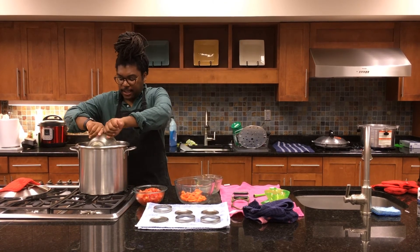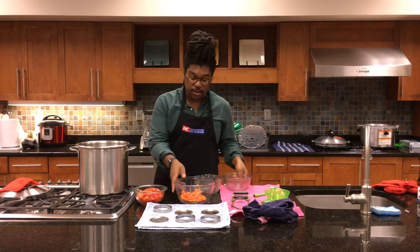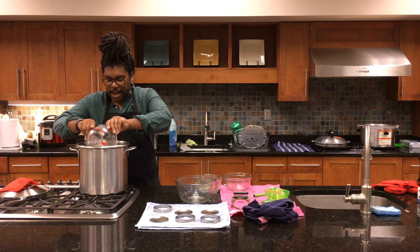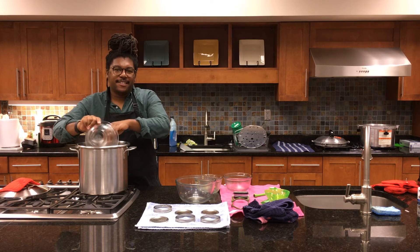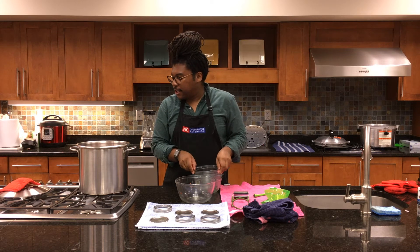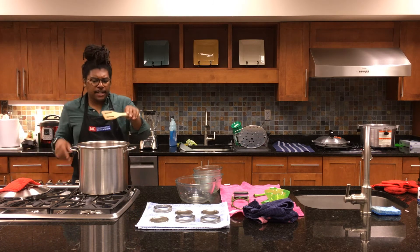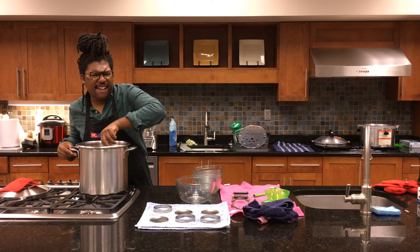The liquid from the pot is going to go into the jars along with some juice from the tomatoes. When tomatoes cook down they release their juices, which makes a delicious vegetable broth. I'll turn this up just a little bit, mix everything up to make sure it's even, and give it about five minutes.